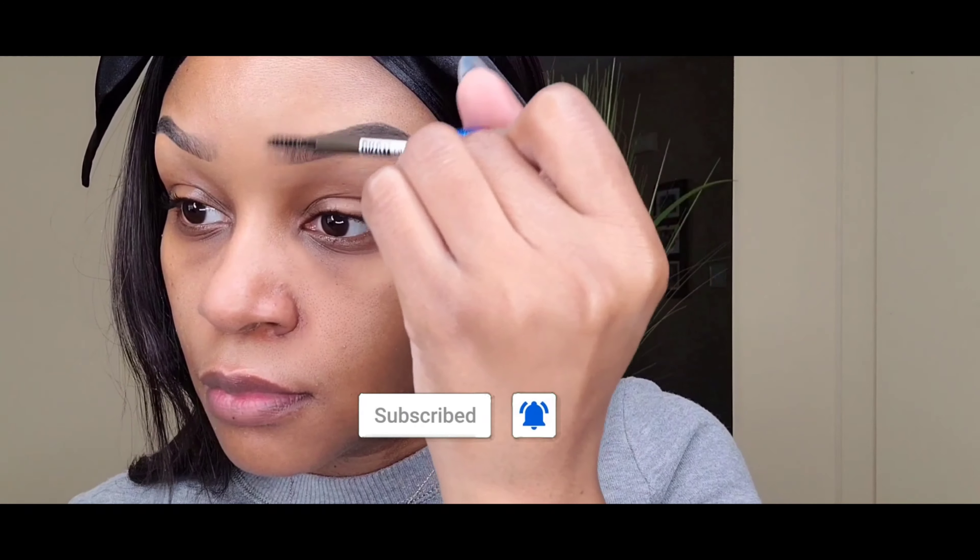Then I'm gonna spoolie again — I do a lot of spoolieing! It doesn't usually take me this long to do my brows, but just in front of y'all. This is the final look — let me know what you think in the comments. Make sure you like, comment, and subscribe; it is free to do so, and I'll see y'all next time!